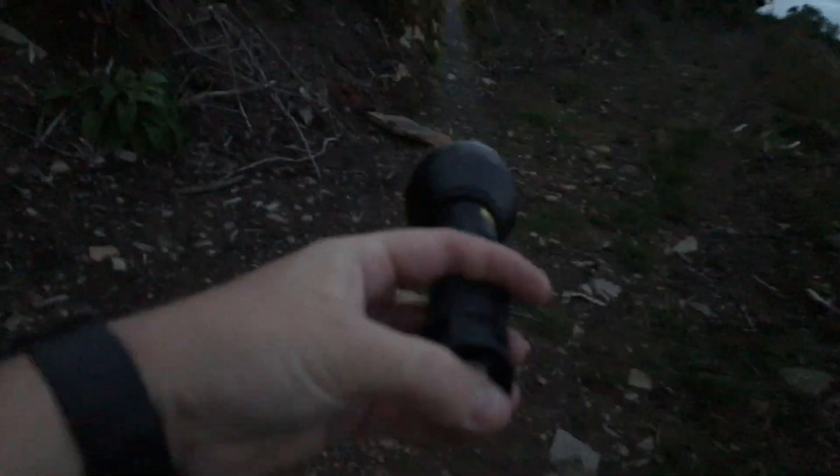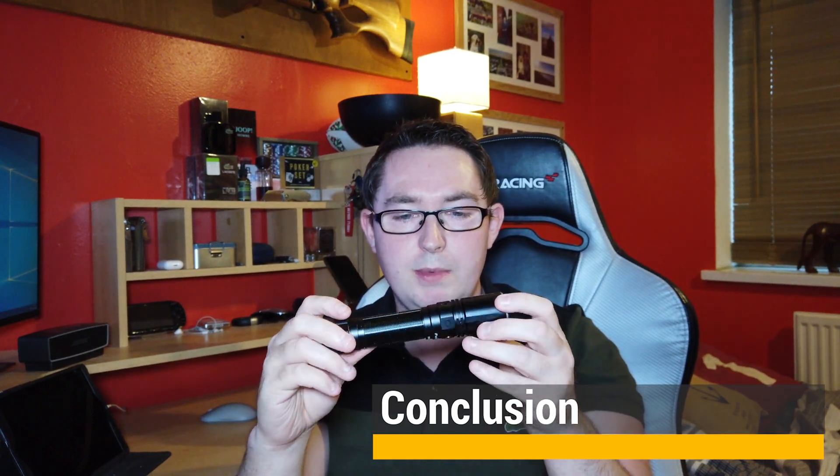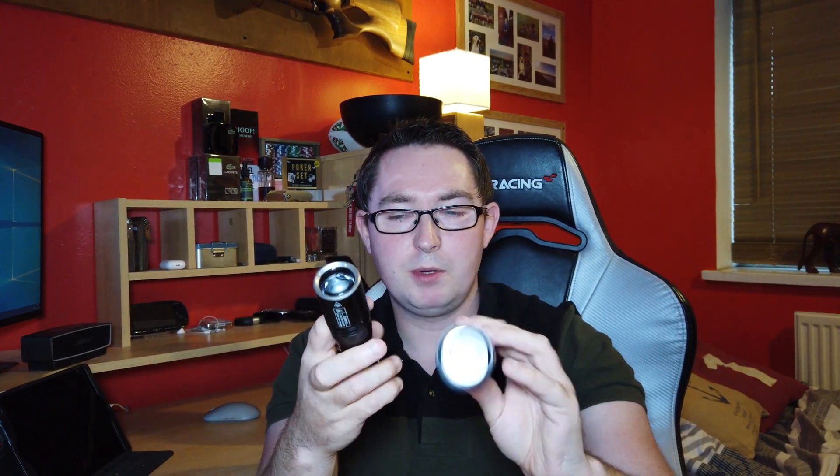Now if you have a look at the difference between the Phoenix and the Acebeam. In conclusion, the Phoenix TK30 is really a good premium product flashlight. It's full metal construction, fits really nice in the hand, and it's reasonably water and shockproof. At just under 7 inches it's identical in size to the LED Lenser P7R. It's also a lot smaller than the Acebeam W30, which is a laser flashlight, and comparable in weight to the LED Lenser at about 250 grams.